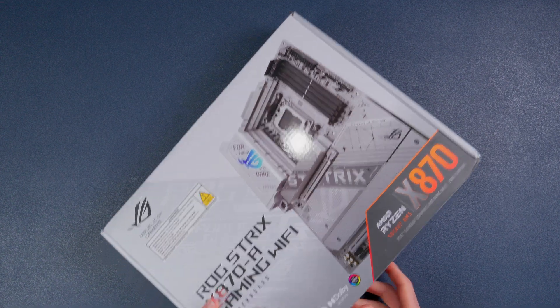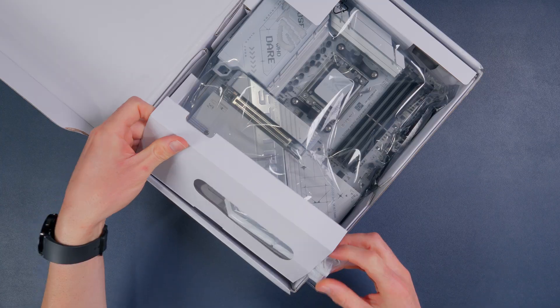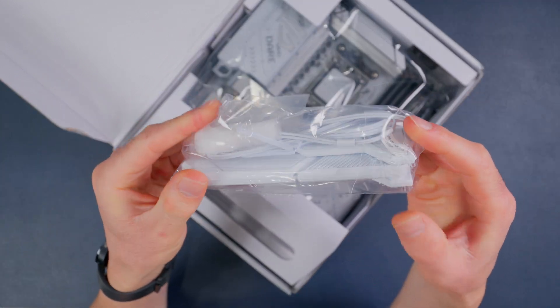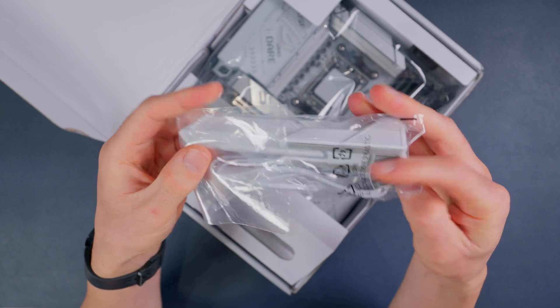Fans of white hardware are gonna absolutely love this one. Let's take a quick look at the accessories that come in the box. This is the WiFi antenna, also white to match the board, which is nice — ASUS keeping it consistent.